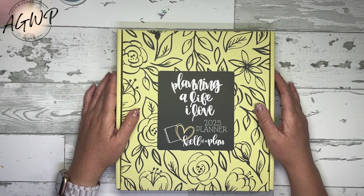Hey guys, welcome back to my channel. For those of you that are new, welcome. Thank you so much for stopping by. My name is Tracy and I am a girl with plans.